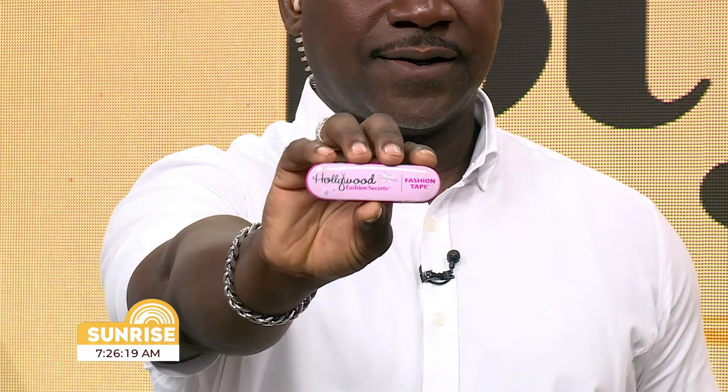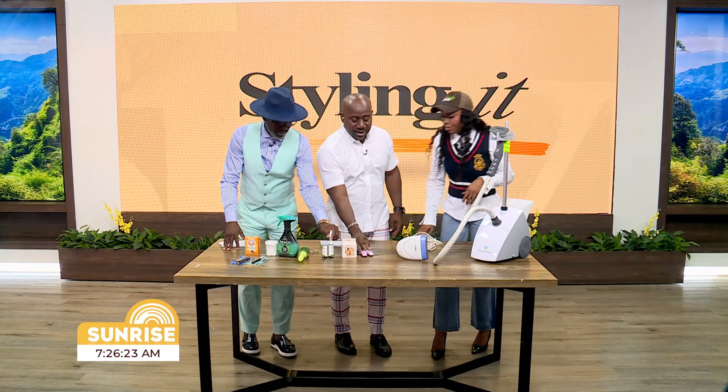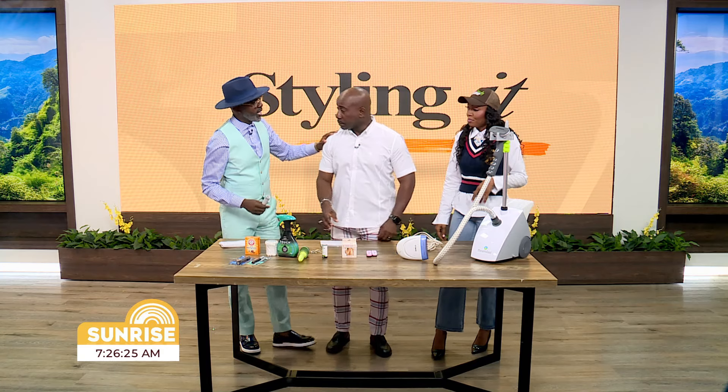They're easy to find. There's also a Hollywood brand double-sided tape — that's a well-known one. Trust me, it is a lifesaver. I've seen a suit with a nice collar, not even a hint of lint, looking sharp — this tape is what makes that happen.